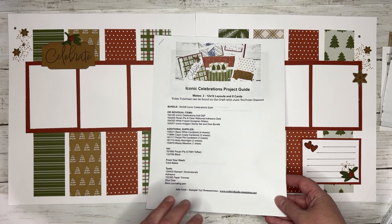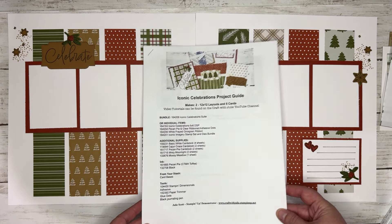And then the last project we're going to be creating is this layout right here — more traditional Christmas themed. And this will be on the 25th. All these videos will be on my YouTube channel, The Craft with Julie. If you have not subscribed yet, go ahead and click that subscribe button so you don't miss out on any of the videos.